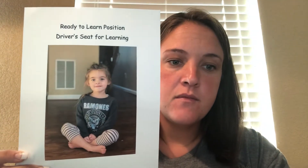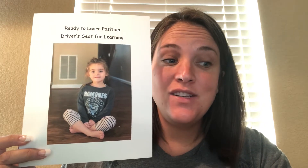We are going to read lots of books together this year. When it's time to share a book or have a lesson, you can show me you are paying attention by the control of your body. Look at this child on this poster. She is sitting in the ready to learn or driver's seat for learning position. When your body looks like this, you show you are ready to learn.